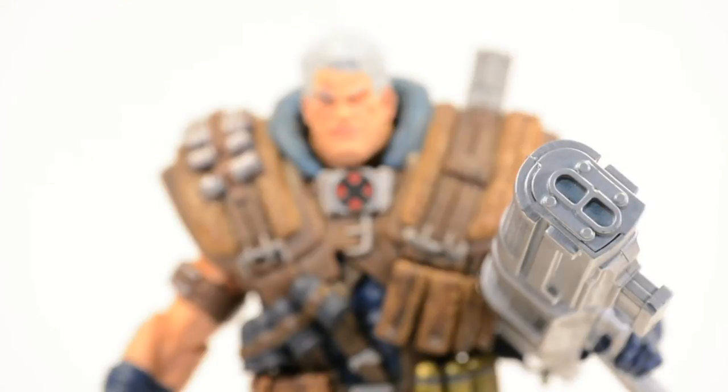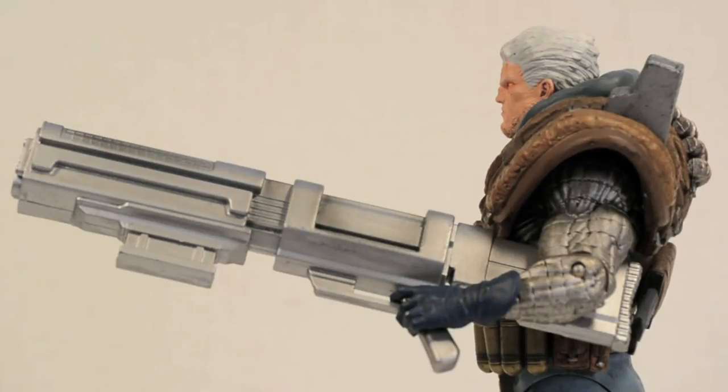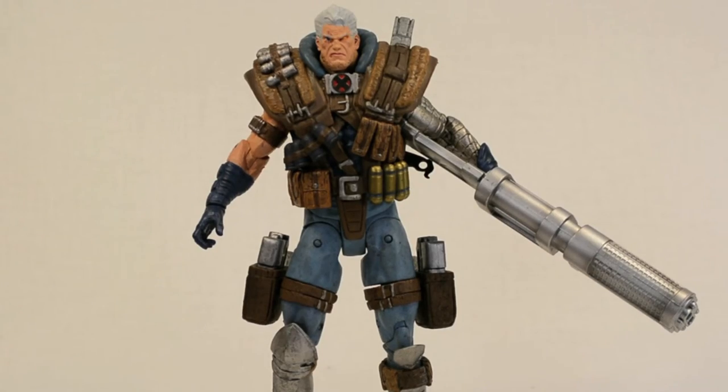And then lastly, he's got his big-ass cannon. This gun's freaking huge, and it's so huge he doesn't really hold it that cool. It's made out of a big, hollow piece of plastic.